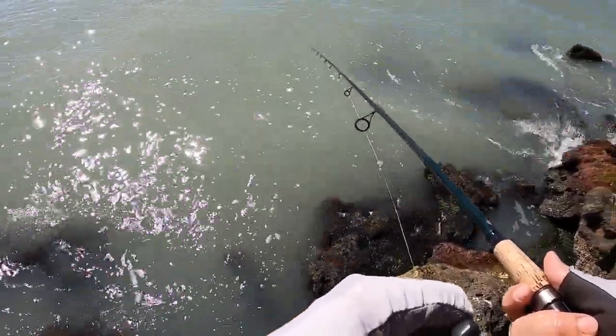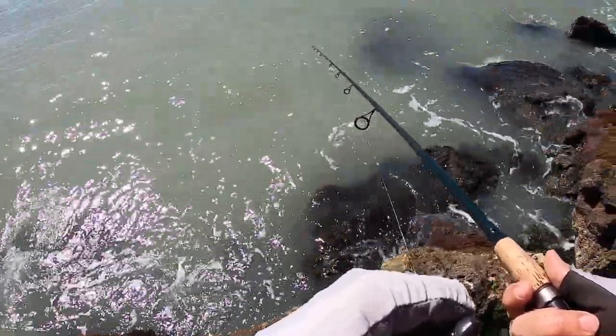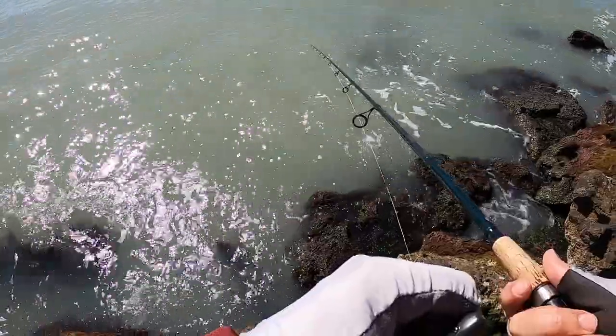I'm not here for a good battle. I'm here to catch some fish and to test out these mussels — see how they work and how the fish respond to them.